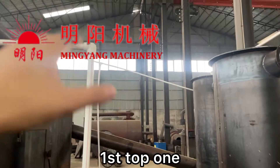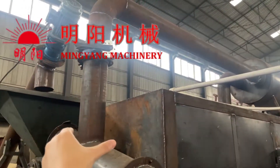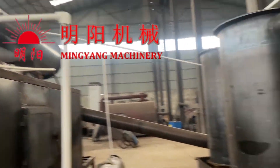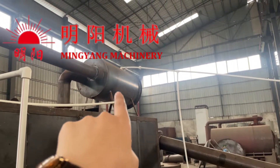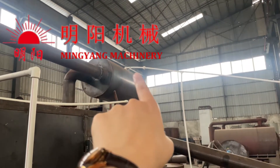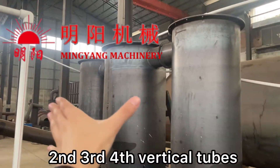The first stage — the top one — smoke comes out from here and will be processed. We bring water in at the bottom and output on the top. Next is the water purification tubes.